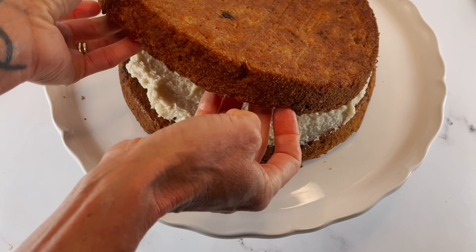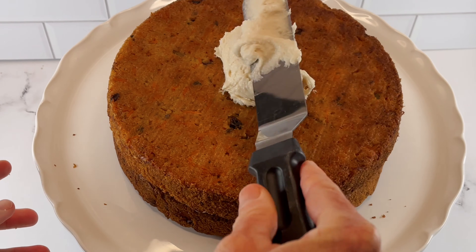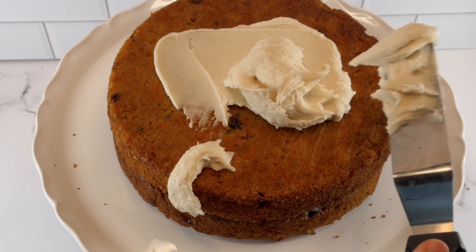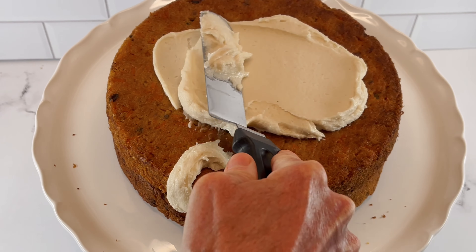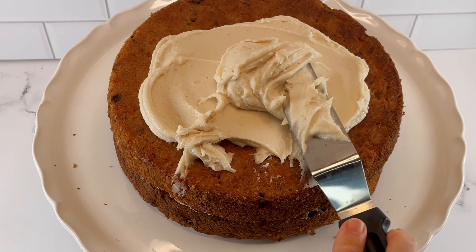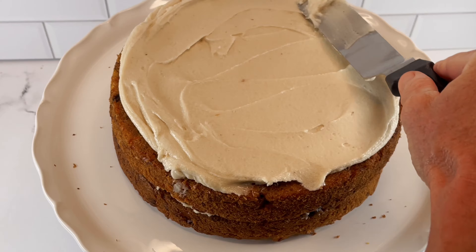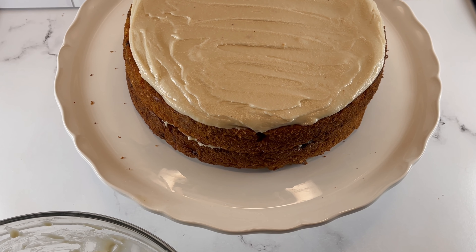I'll go ahead and put my top layer on — so pretty. I'll smear a nice layer of frosting on top. We've already got a really thick layer of frosting in the middle, so I'm just going to do a slightly thinner layer up here. I do have enough frosting left to go around the edges, but I made some extra cupcakes, so I'm going to save the leftover frosting for those.